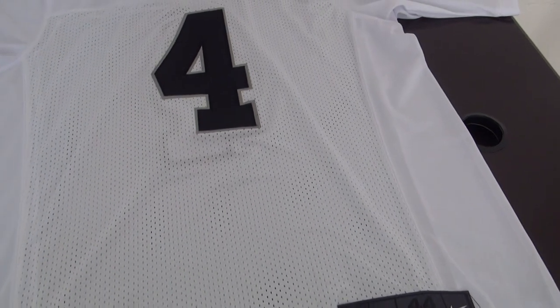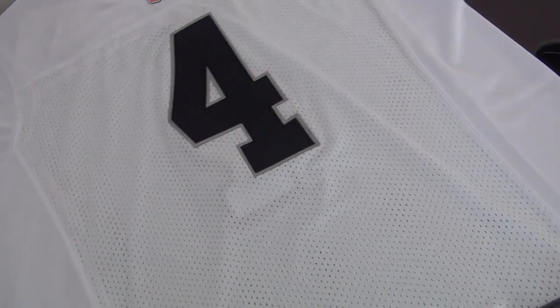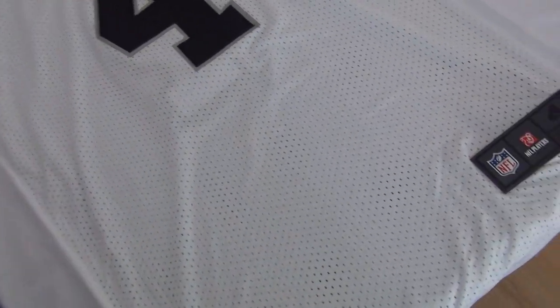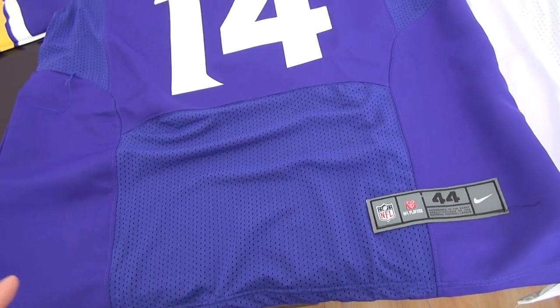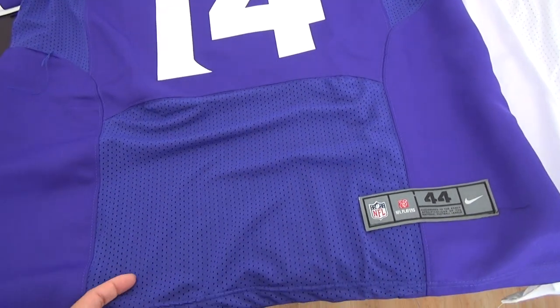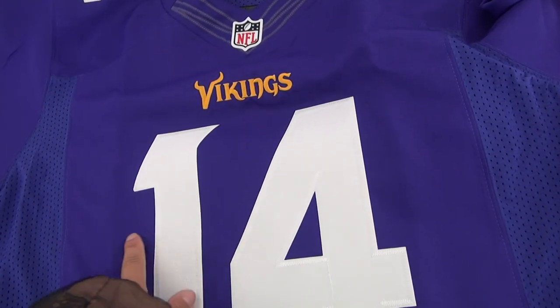Please notice this. I can show you the difference using another elite jersey. This is another elite jersey from the Vikings, number 14. This part is mesh and this part is made of fabric.